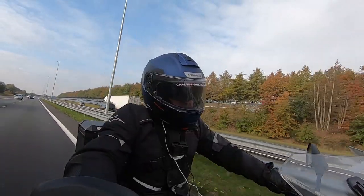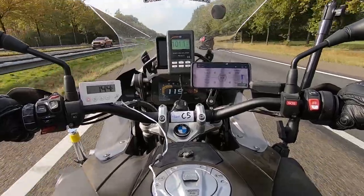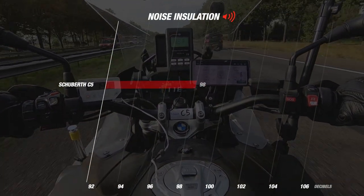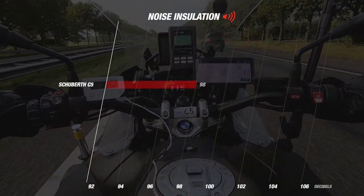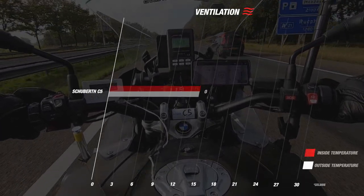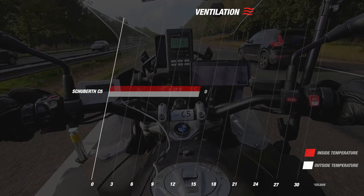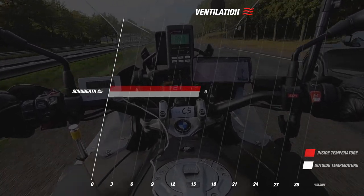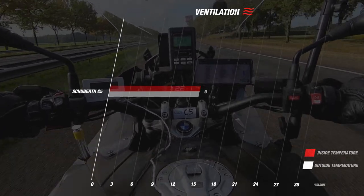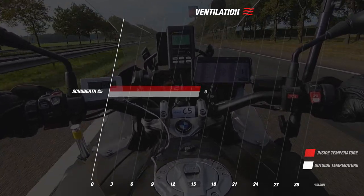Let's see how the C5 performed out on the road. In terms of noise isolation, the Schubert C5 gave us an average of 98 decibels at a wind speed of around 120 km per hour. For ventilation, we measured 13.2 degrees Celsius inside the helmet, which matched the outside temperature exactly — a very good result.